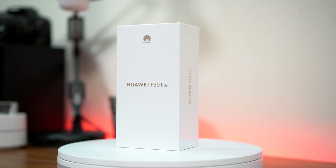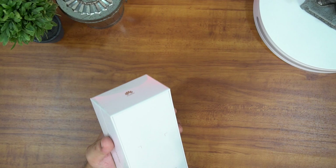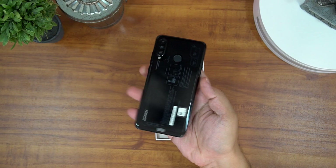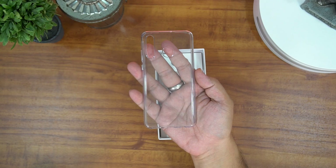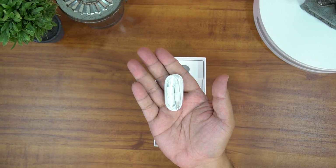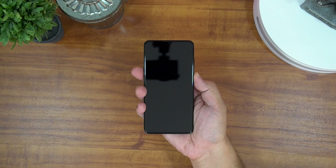With the intro out of the way, let's take the phone out of its packaging. Okay, so here it is, finally the Huawei P30 Lite.